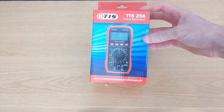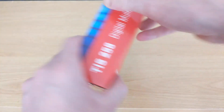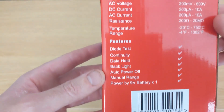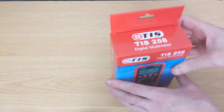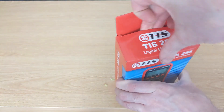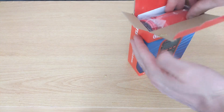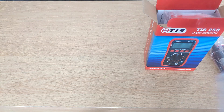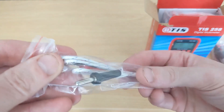So I went ahead and purchased this one — this is a TIS258 digital multimeter from the shop called Toolstation. Here are some of the specifications of the unit. Now on my old multimeter it didn't have a proper continuity test and it didn't have a buzzer. After watching videos from people like Michael Fick and mymatevince.com, I wanted a multimeter that was cheap but had a buzzer for circuit testing. This one's also got a temperature sensor, which we'll look at in a minute.